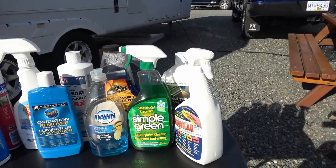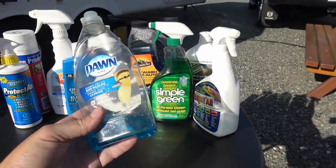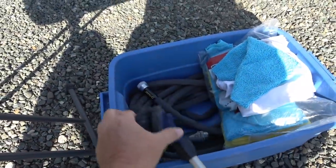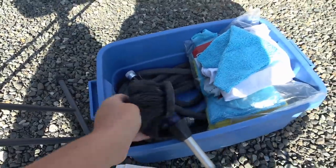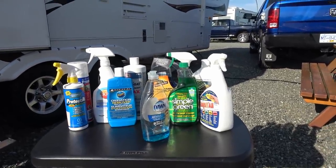So let's go — we start on the roof. On the roof I just use Dawn dishwashing soap with some water, then I get my brush, just a soft-bristled brush on a nice extension pole, and I just go through the whole roof area and give it a good scrub down.